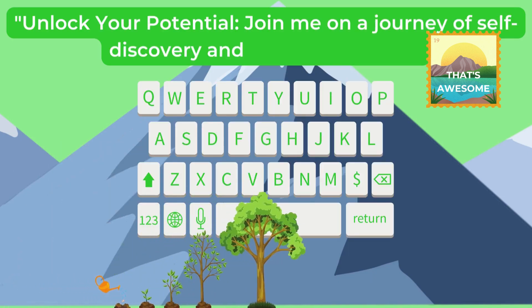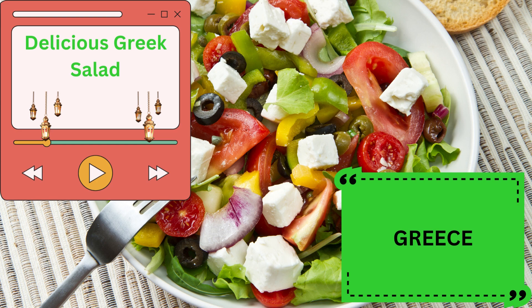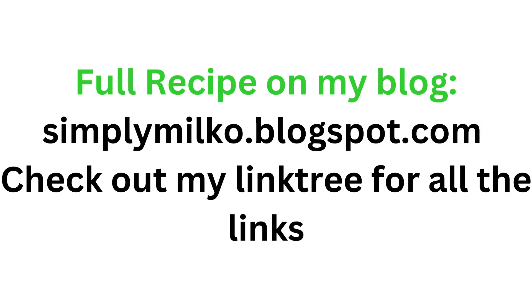Hi there, and welcome to my channel. Hey there, welcome to Ekamilka Madness where we're currently doing a 30-day Ramadan challenge. Today we head to Greece for Greek salad. Let's get started.